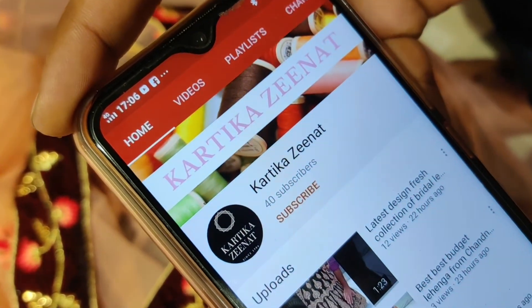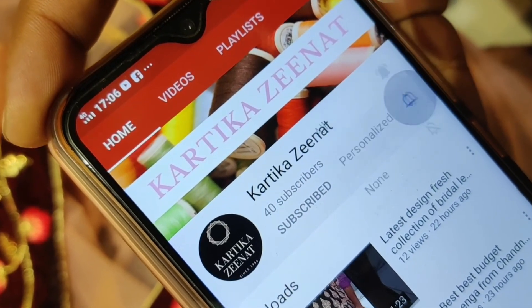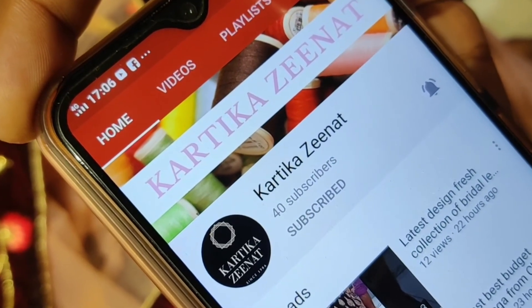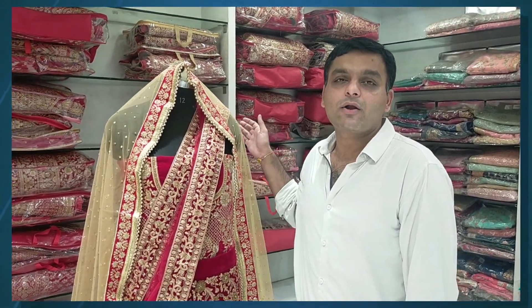Subscribe to our channel, click on the bell icon, and click on all the options for our latest video notifications. Thank you. Today I am showing you a Rajwada look.